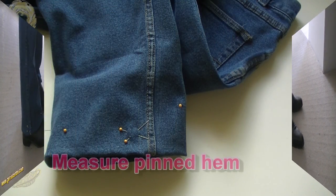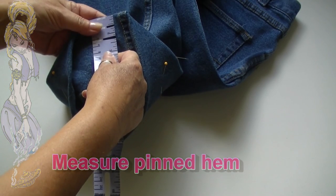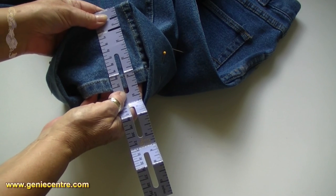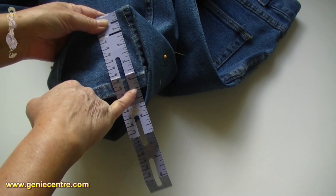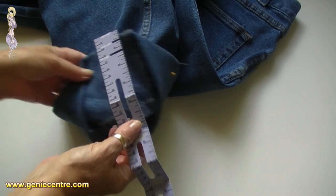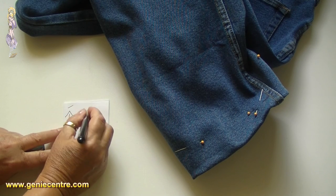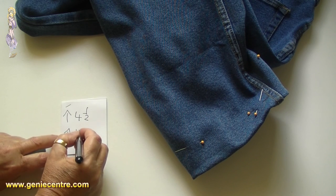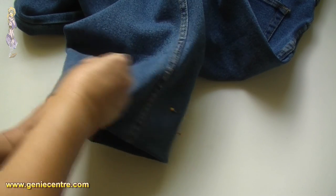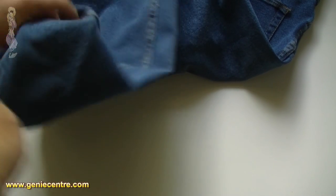My reference point is at the cross pins — this is where I measure the amount that's folded under. With the Jean Genie, just put the start of it on the fold and you can see how much has been folded under by following along the ruler. It has inches on one side and centimeters on the other. Record the amount folded under — in imperial it's four and a half inches, and in metric it's eleven point five centimeters. Mark an arrow at the front showing it's going up that amount, then take the pins out and get ready to check that the legs are the same length.